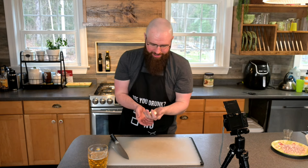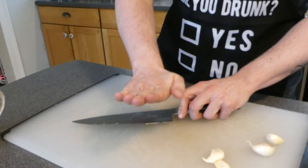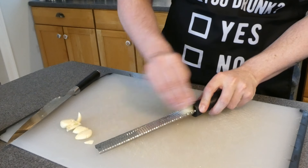Now that we've chopped up our shallots, the next is garlic. We're gonna be using quite a bit of garlic — four, five, however many cloves you want. Once you've taken them off the bulb, give these a nice heel-palm strike. Once you have freed your garlic cloves, you can chop them up extremely fine, or use a garlic crusher, or this zester — just grate them.